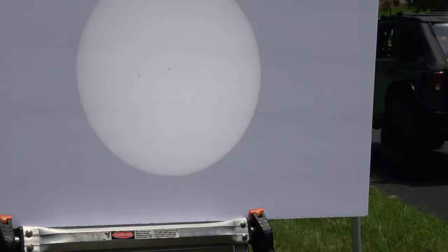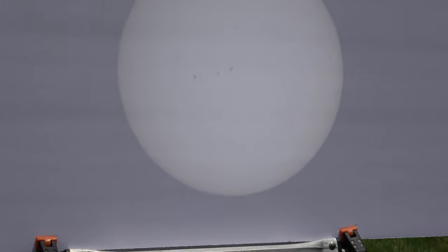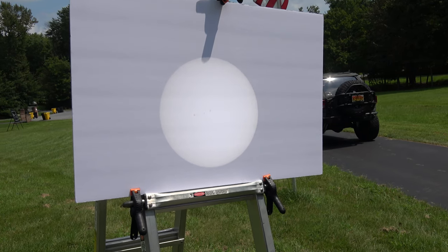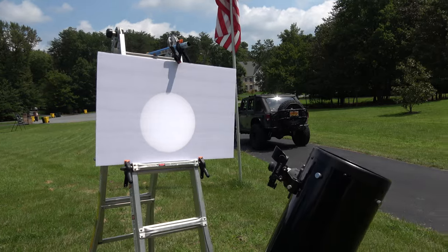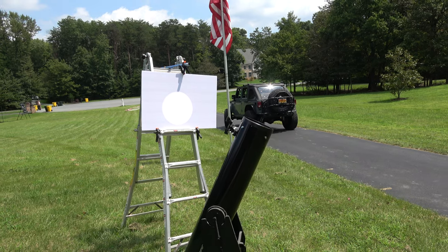I don't know if you can see that well or not, but you can actually see the sunspots on the sun right now. We're expecting the eclipse to happen in a few minutes and we're going to start to see some of that, in which case you'll see it reflected on this board. So until then, we're just getting everything ready to go.